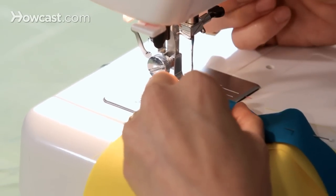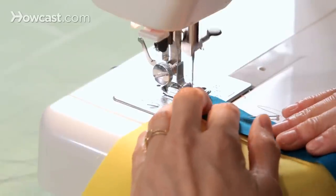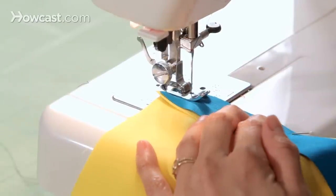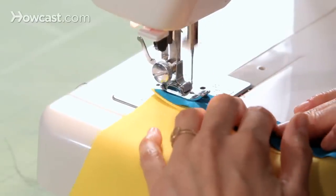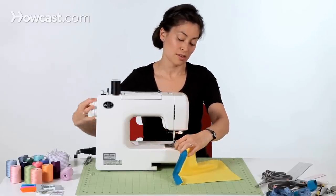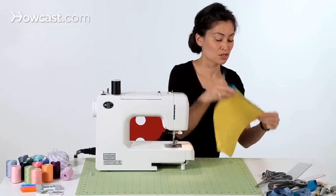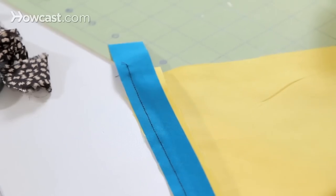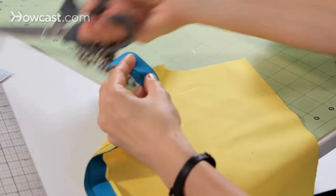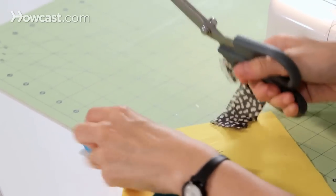We're going to do a narrow seam allowance — I'm just going to use the edge of my presser foot as my guide. You're going to do a straight stitch all the way down to attach the binding to the seam allowance. I didn't pre-measure my strip, which is fine, especially if you buy pre-made strips at the store — they come in two, three, or four yard bundles. So you can sew what you need and then just cut off the excess at the bottom.